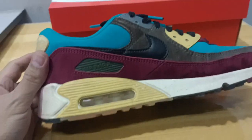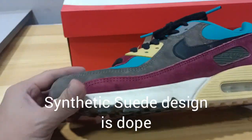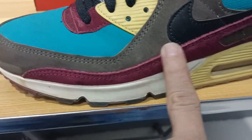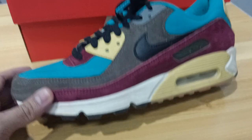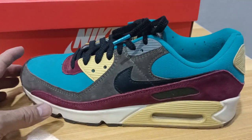Durability-wise, I'm going to give it a 9 out of 10. After a year of using it, it's still intact — the leather strips, the leather materials are still great, the insoles are still great. Overall, the shoe is really great.